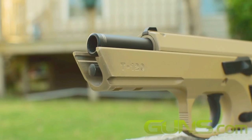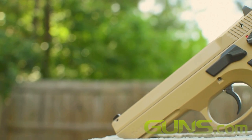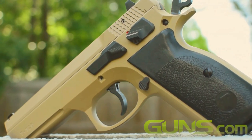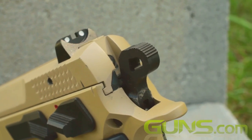Though the slide-in-frame design does have one shortcoming: a lack of proper gripping real estate on the slide. This makes racking the gun and clearing malfunctions somewhat difficult. TriStar attempted to alleviate this by opting for a more aggressive fish-scale-style serrations on the slide, as opposed to the standard linear ones. But the area to grab is still minimal.